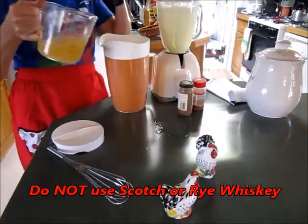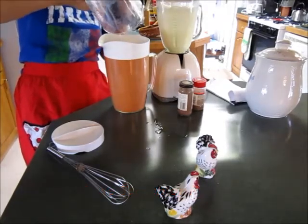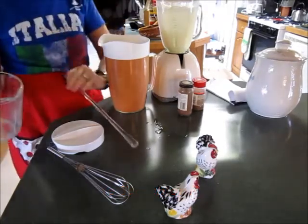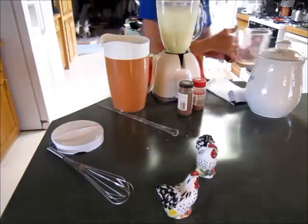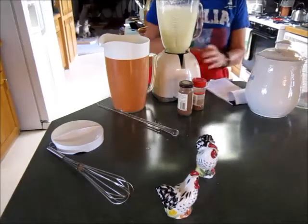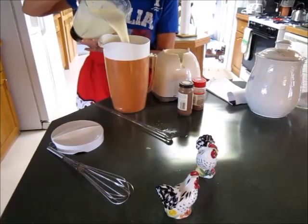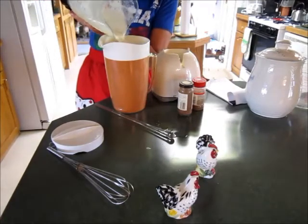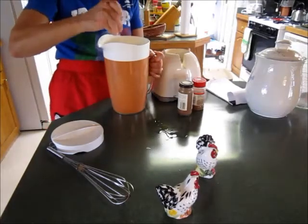In the bottom of a pitcher, our preparation here looks well blended. So we go ahead and add this to the pitcher of our liquor to make our eggnog. And then we stir it up.